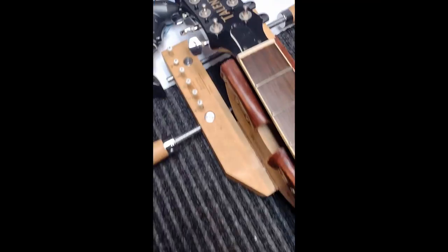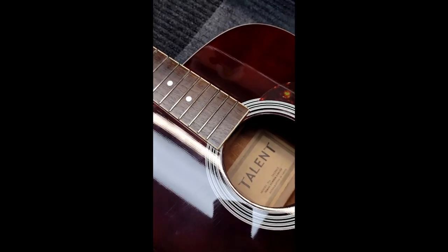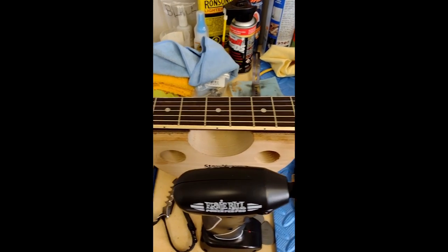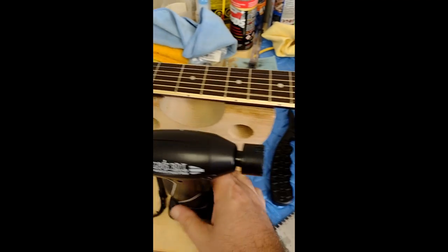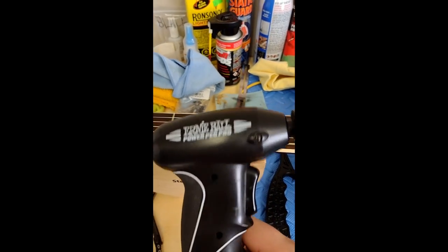This guitar looks pretty much brand new now — it's pretty amazing what we can do. We'll put the strings on. I'm at my bench at the store location, strings all strung up. I like to use my Ernie Ball Pro Pegwinder.